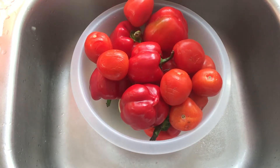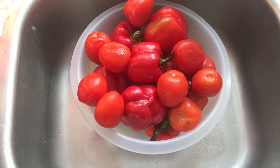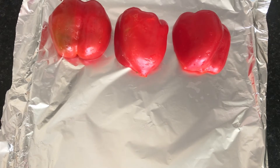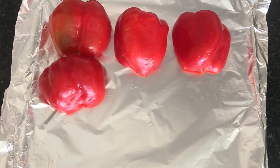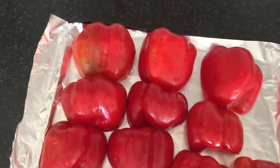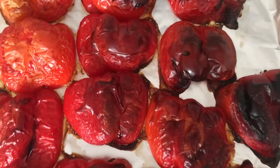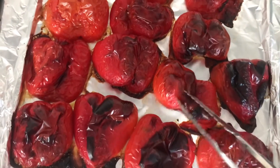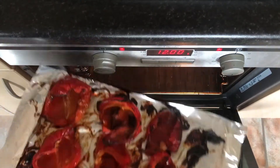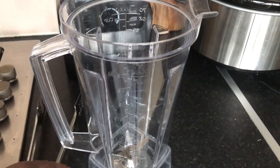I learned this little tip from my friend: you just wash and clean your peppers, stick them in the oven just like this, and let them bake and char a little. It adds an extra element of smokiness to your jollof rice, which we all love. It looks a bit burnt, but I want that to happen — I'm going to turn it around so it cooks on the other side as well. It really does make a smoky difference.